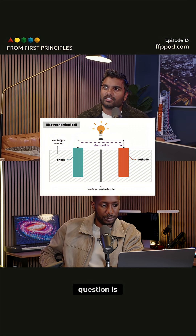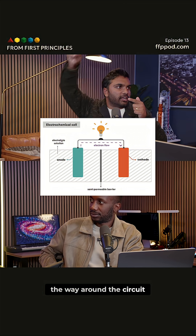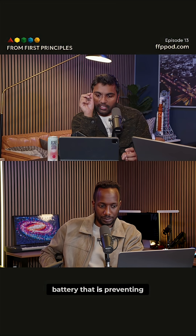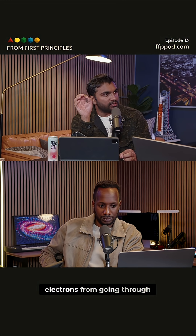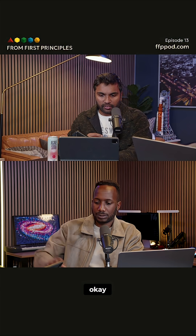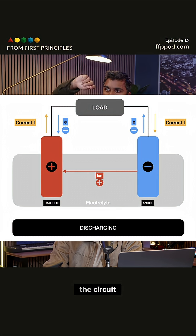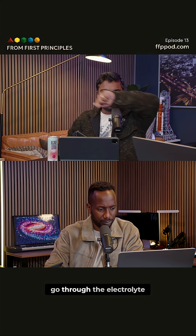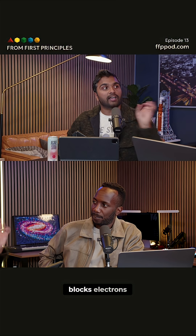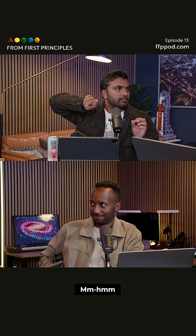The main question is: why doesn't the electron just go through the battery? Why does it have to go all the way around the circuit? Why can't it go from the anode to the cathode directly? There's something inside the battery — the electrolyte — that prevents electrons from going through. It only lets positive ions through. During discharging, the negative terminal releases electrons that go through the circuit, while positive ions go through the electrolyte to the cathode. That electrolyte blocks electrons, so the electrons have no choice but to go through the circuit. That's the key.